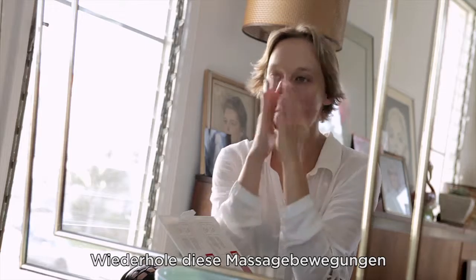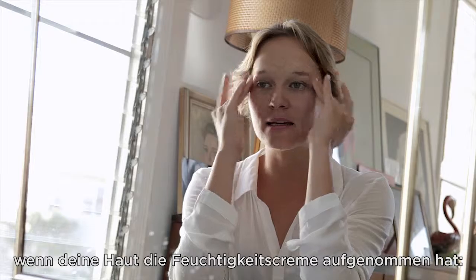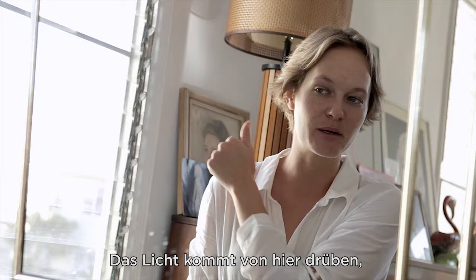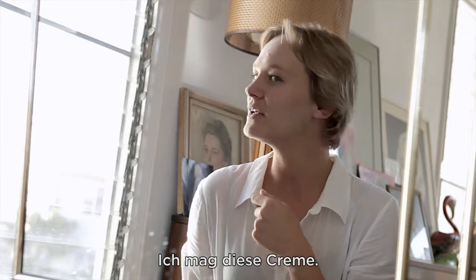Alright, what's next? Step 2: apply rehydration lotion across the face and throat, lightly massaging in an upward movement. Repeat this light massaging motion until completely absorbed. Oh, this feels so nice — the skin is so clean and soft, I really like it.